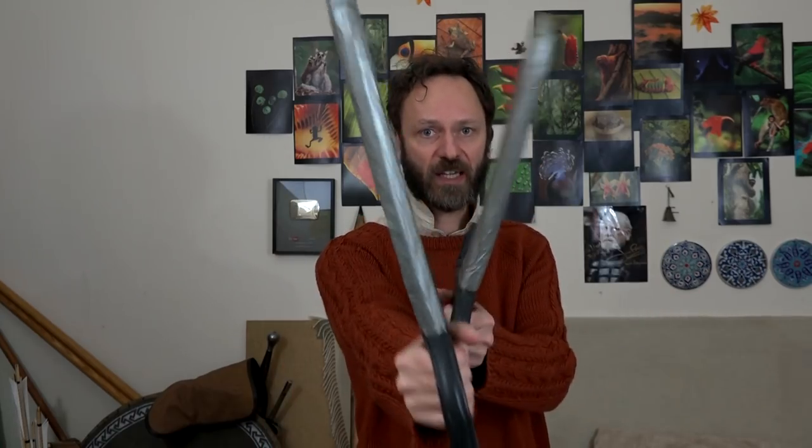The basic fighting stance was something like this, with one hand ahead of the other. If you're right-handed you would lead with your right hand — your dominant hand. I was taught to have the swords apart like that, largely so that you can see your opponent and read what they're doing a bit better. So you have a two-layer defence — if someone gets past this sword you've still got this sword to keep you safe.